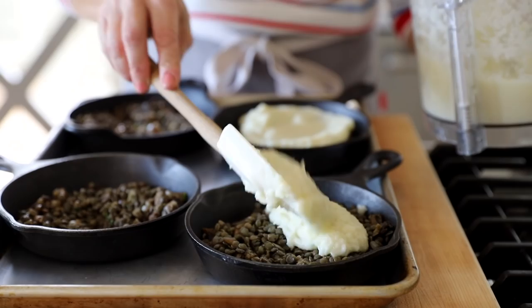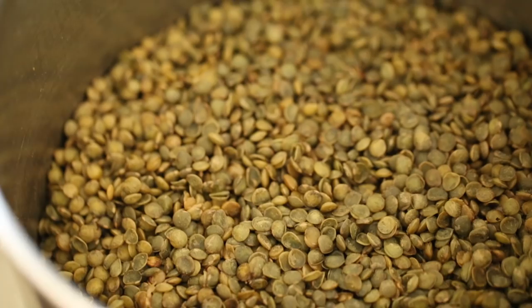Now for the vegan version. I'm going to show you how to make these in really cute individual cast-iron skillets, but you could absolutely put it all into one skillet too. To replace the meat filling, we're going to do a combination of lentils, mushroom, parsley, and shallots, which is a really delicious mixture.